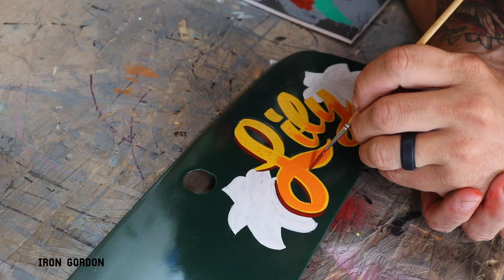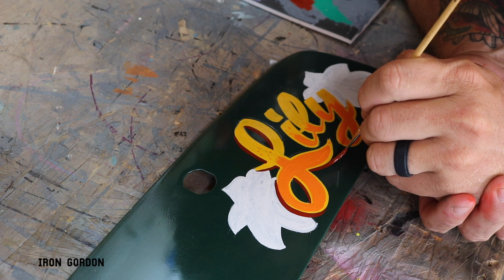I wanted to create a drop shadow on this lettering, so I came in with some maroon one-shot and a zero Kafka brush just to cut in a quick little drop shadow.